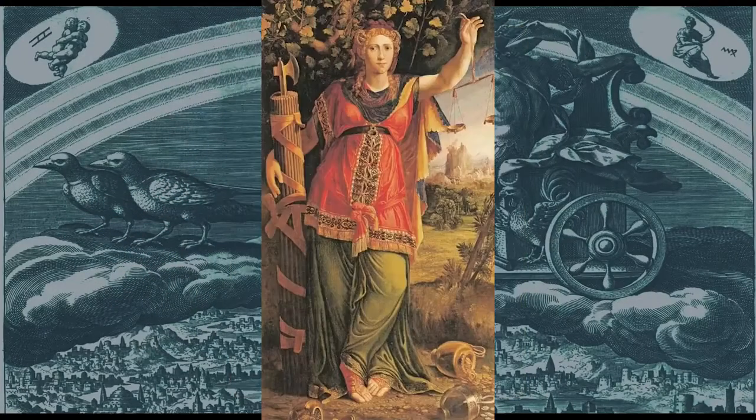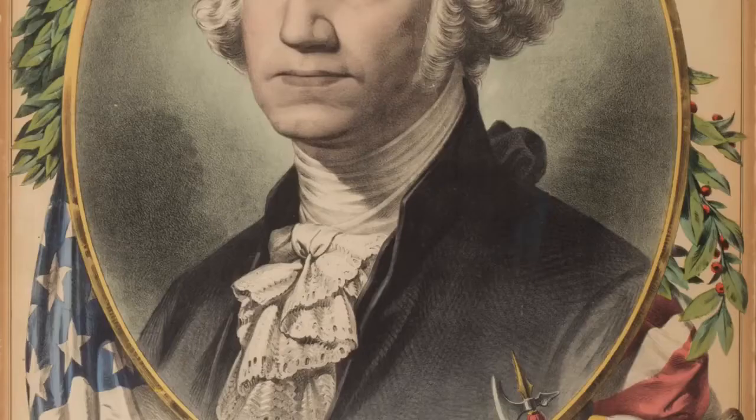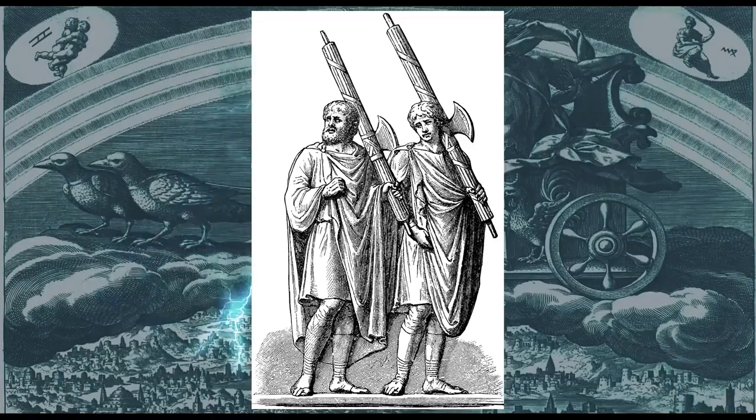The fascis were a series of bound rods with an axe head within them, and were carried by lictors — the bodyguards of ancient Rome. Wherever an important elected leader went, lictors followed. By this, the rod of the lictors, the fascis became a symbol of power and government in law. So they are trying to play it as if they were really using these weapons for protection or for some type of status.